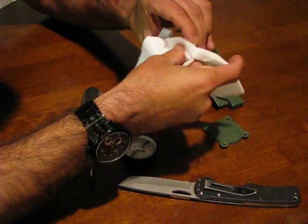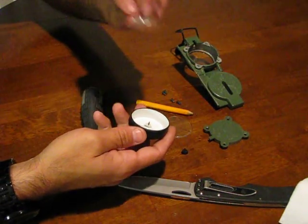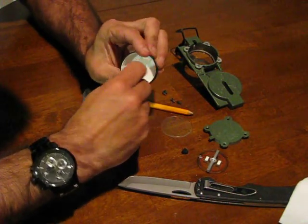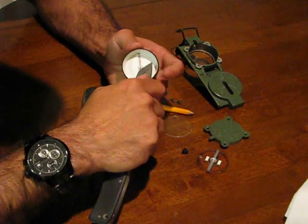The outside edges of the cap or the cover right there have a bevel to them — this becomes important later. Drop your floating dial out and now take a look at the inside right here. This little metal tab is a locking device. Just pry it up and break it out — we don't need it. It's for locking the dial in place but it's actually part of the problem.